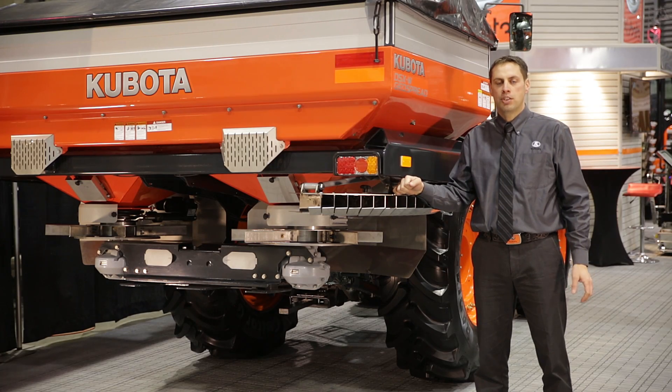Thanks for watching. For more information, you can visit us at Kubota.ca. Have a great day.